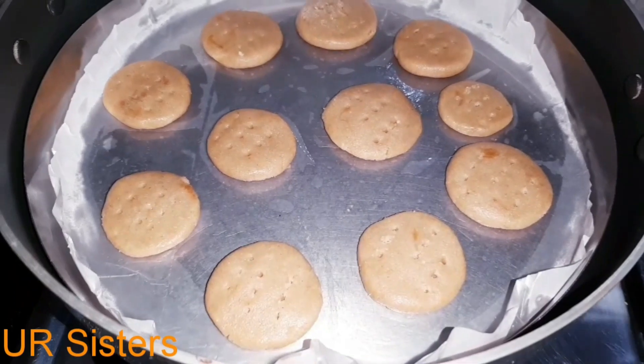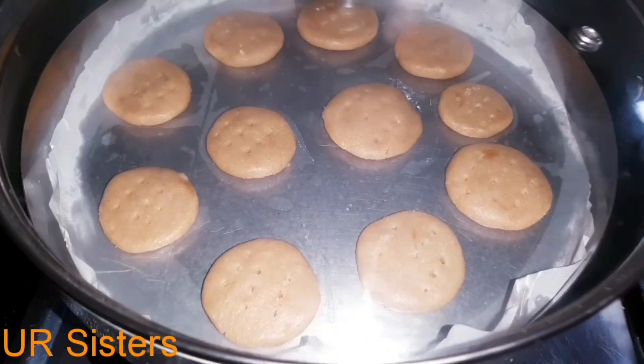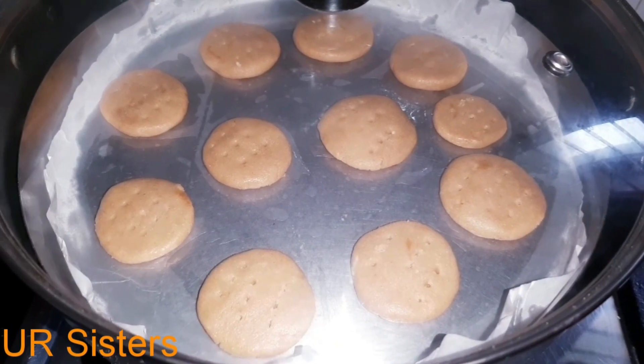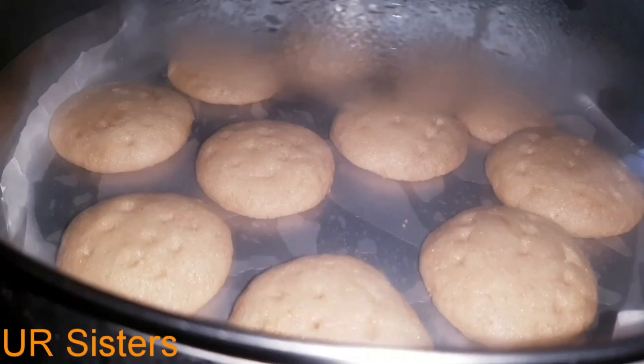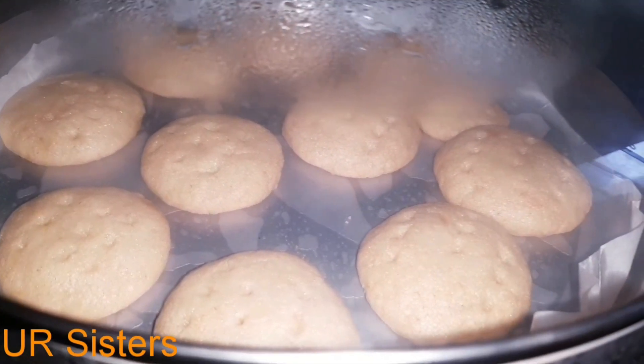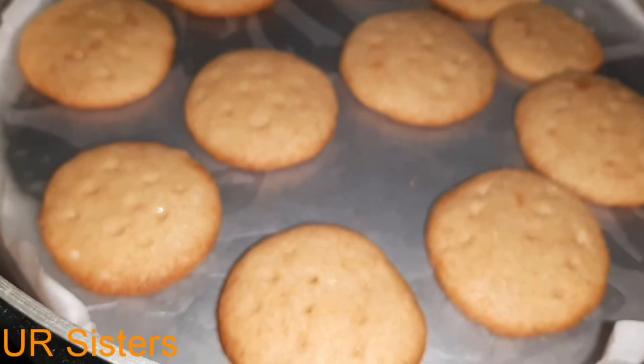Now I am going to bake for 20-22 minutes. Now I will open it.